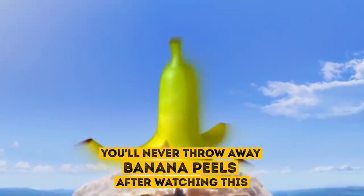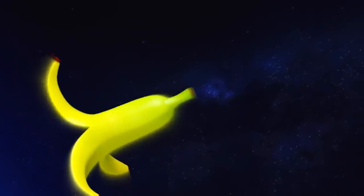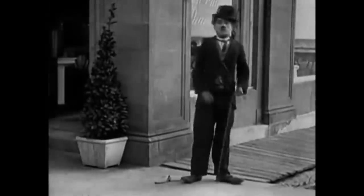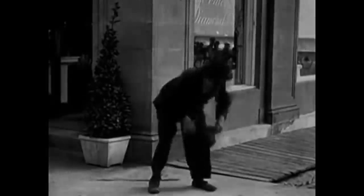You'll never throw away banana peels after watching this. I bet you never thought that banana peels could be good for anything other than slapstick comedy gags or an effective weapon in Mario Kart.